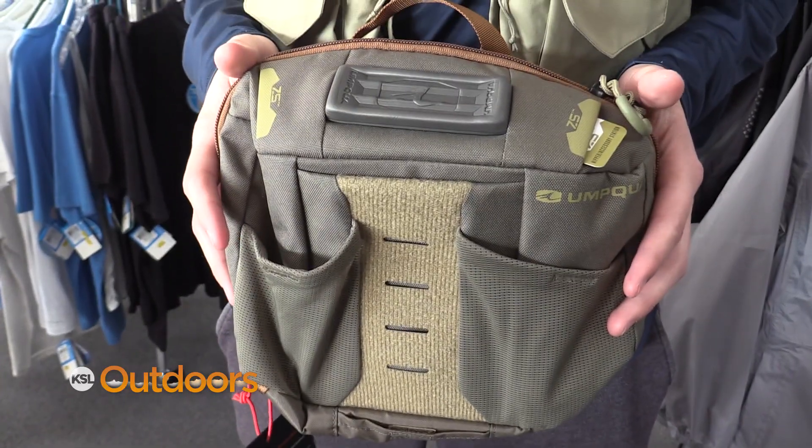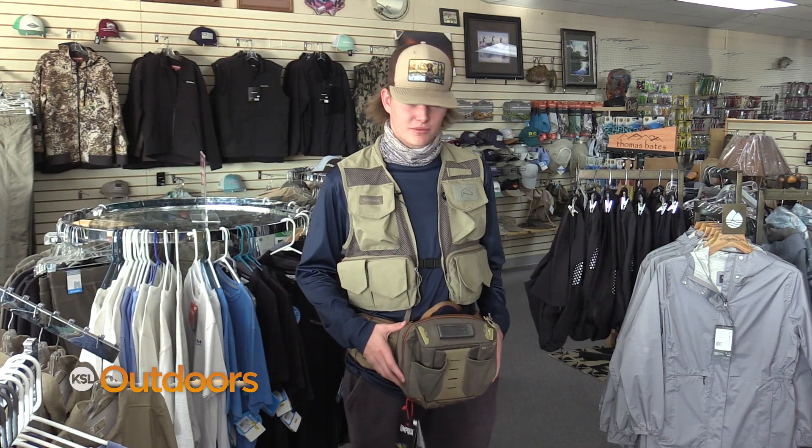Another great gift idea for a fishing buddy would be an Umclaw fanny pack or even a Simms vest. There's plenty of pockets to hold all your fishing gear, and there's even room for lunch.